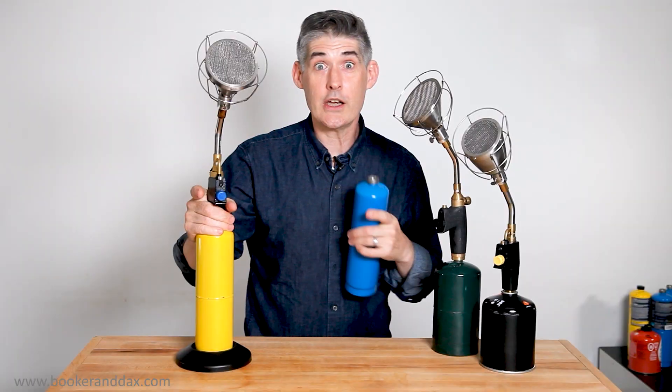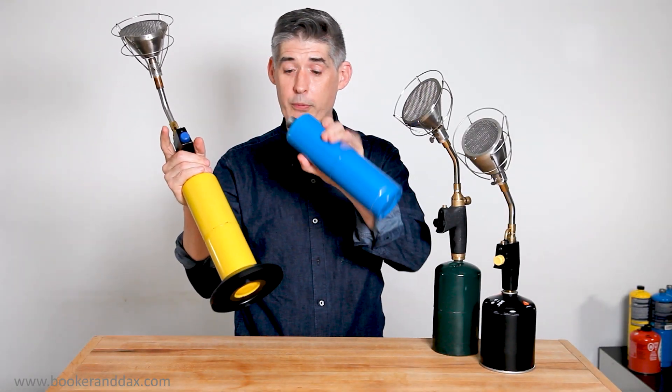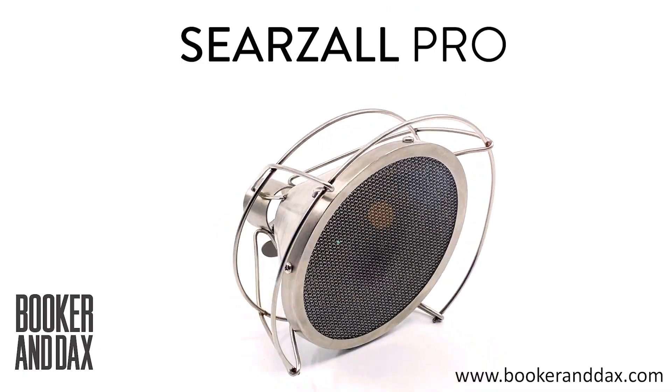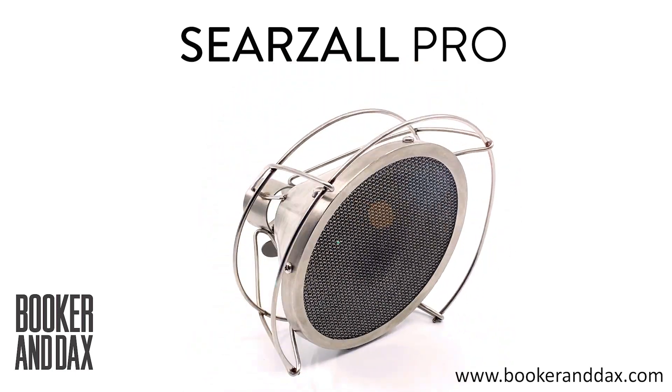Avoid knock-off Searzalls that use inferior materials that may put metal flakes into your food. And if you're going to use your Searzall Pro with MAP gas, which is what I recommend, or the tall propane tanks, please get the cylinder holder to prevent tipping and stay safe. Order your Searzall Pro today — go to www.bookerindax.com.